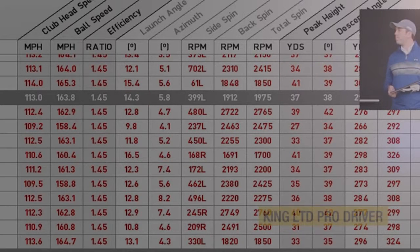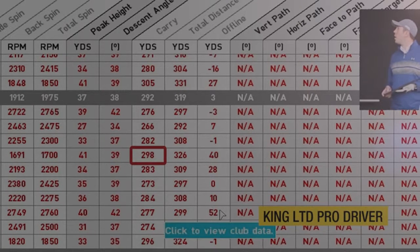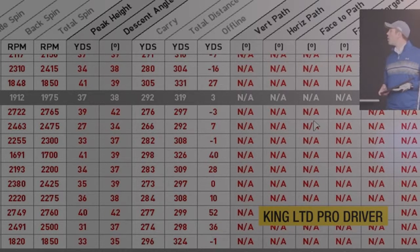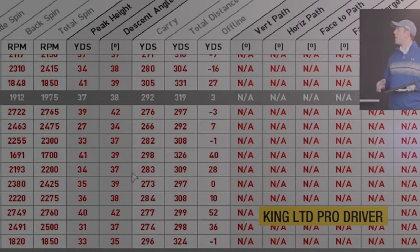This is where I think the Cobra lost its distance against the M1 — the spin rate averaged 2325 RPM. The launch angle was less given the lower loft, but if I put that loft up, the spin rate would go up too. The Cobra's best carry distance was 298 yards, and when I got it right it spun at 1700 RPM — absolutely perfect numbers when it's on. But on average across 10 shots, the worst Cobra carry was 266 yards spinning near 2500 RPM, which cost a lot of yardage.